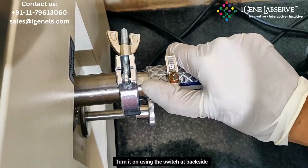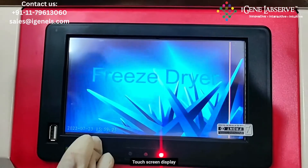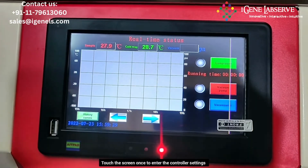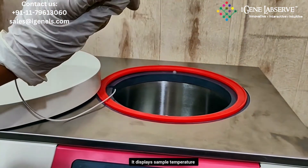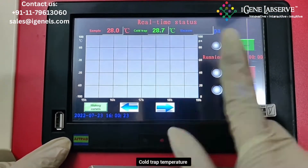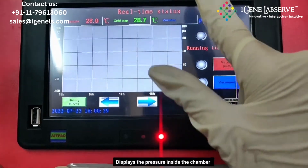After connecting the pipe, you have to turn this on to the back side. This is the main display. You have to touch this once and the main screen opens up. Here it displays the sample temperature, which is measured by this particular sensor. This is the cold trap temperature. This here shows the vacuum or the pressure present inside the chamber.